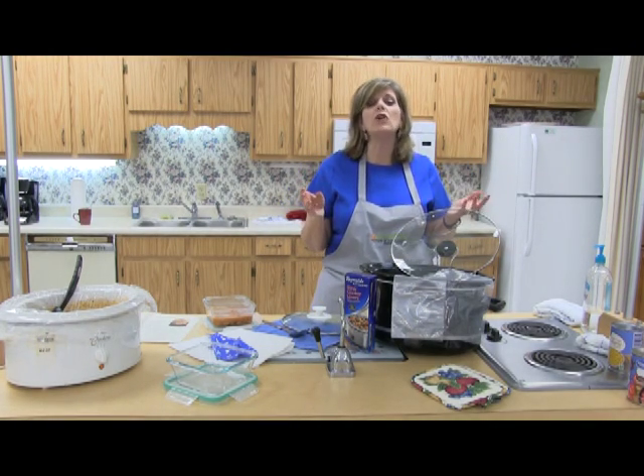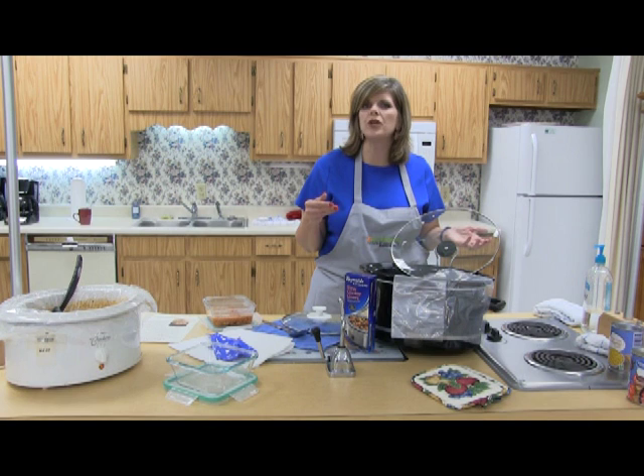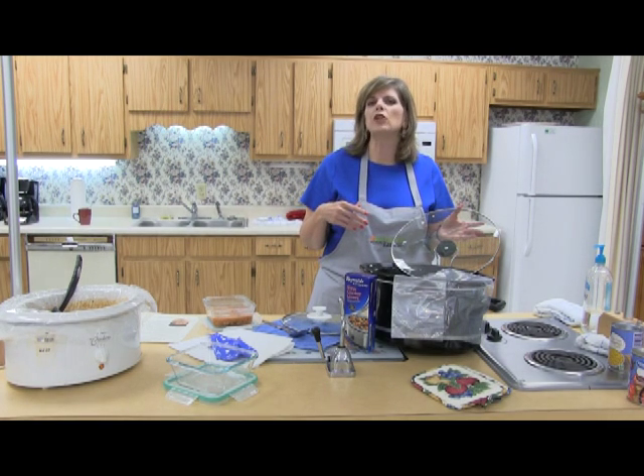In the Crock-Pot, one hour of high is equal to two hours of low when it comes to temperature. You're trying to achieve 140 degrees or higher for your food items to be safe, especially raw meat. If you can turn your Crock-Pot on high for the first hour of your cooking time in your recipe, that's going to be a little bit safer.